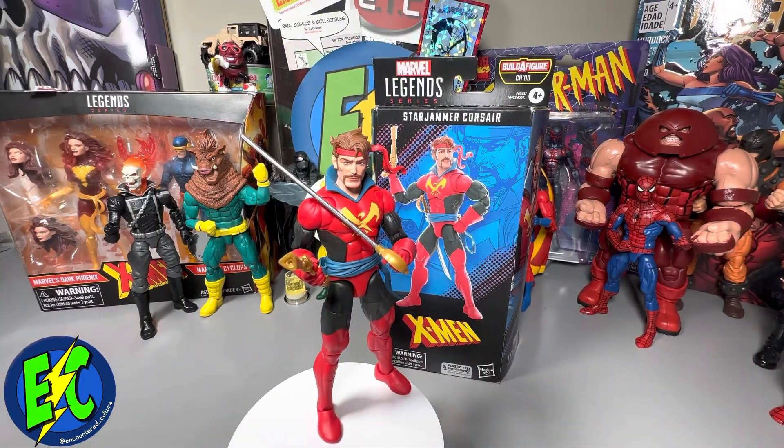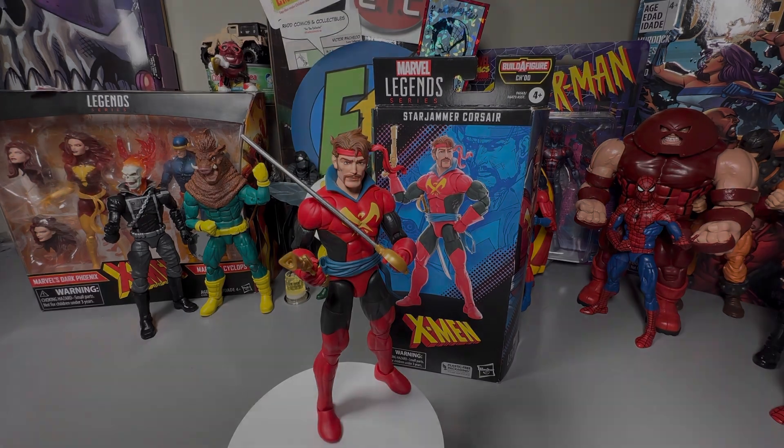There you have it — Corsair from the newest X-Men wave featuring the Build-A-Figure. Let me know what you guys think about this figure down in the comments. This was the main figure I was looking forward to in this wave, aside from the Build-A-Figure itself. I'm very excited to add this figure to my collection. Super excited to get this cosmic display going and get some Starjammers in there. I like where this is going.